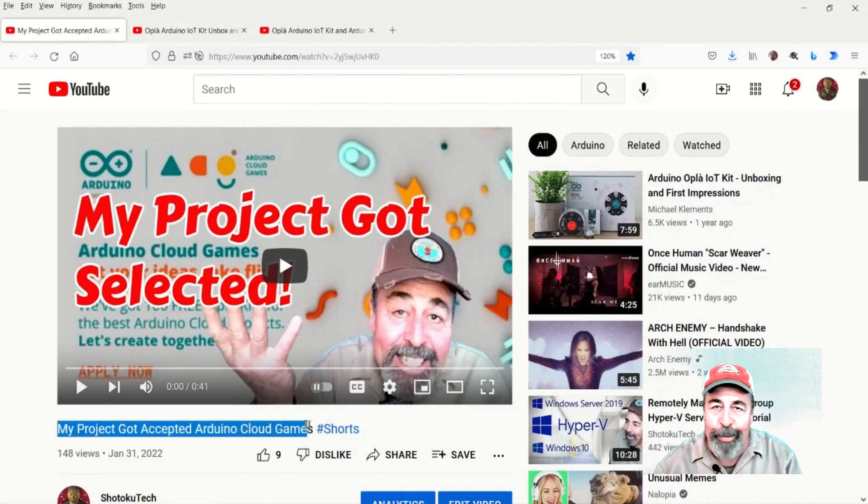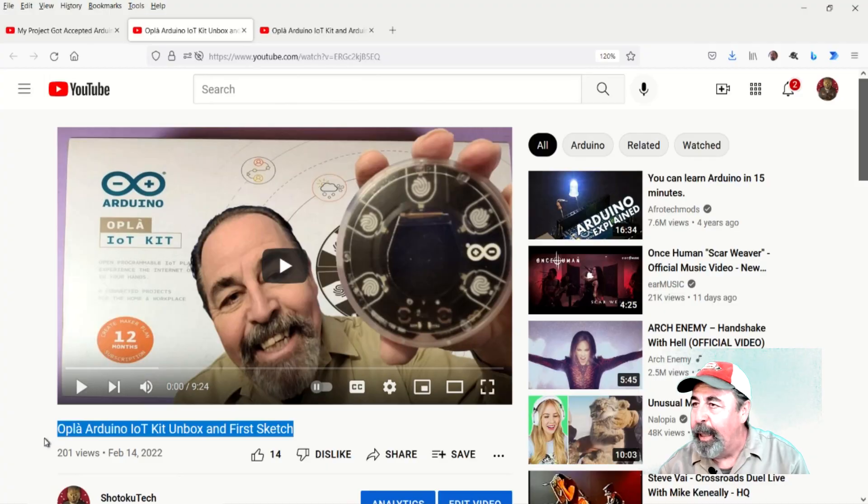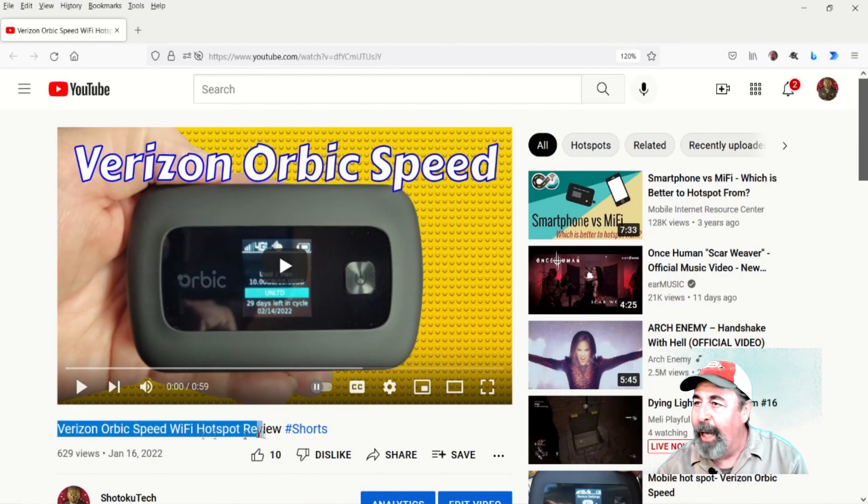Hi, welcome back to Shotoku Tech. Today I will realize my Arduino Cloud Games project plan to put this Opla IoT Kit in this rocket along with its very own Verizon Wi-Fi hotspot.